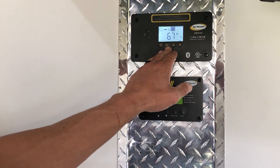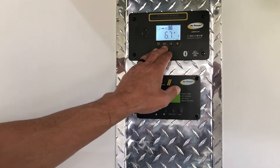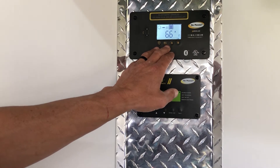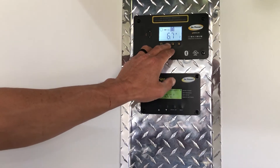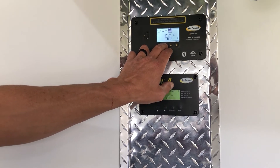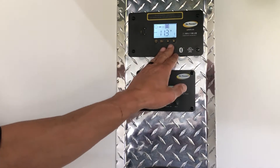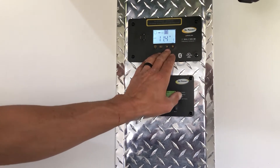What Max Boost does is, as long as you have full sunlight still left, it will allow the charging algorithm to be overridden and allow extra amperage from the solar panels to be brought into your battery bank toward the late part of the day. This will charge for roughly 30 minutes at a higher rate. To enable it, hold it down for three seconds, you'll hear a beep, the boost light will come on, and you'll watch the amps actually climb on your solar system.